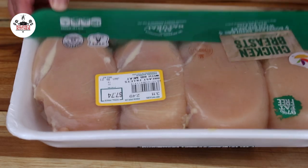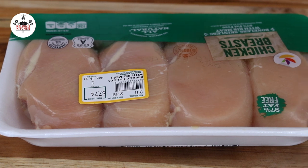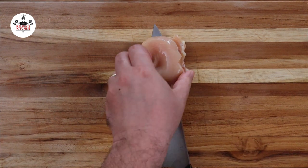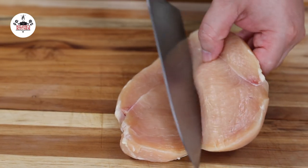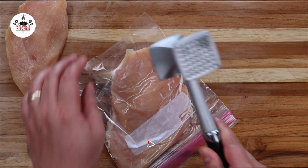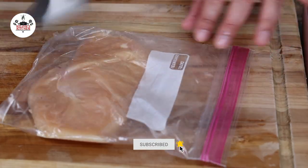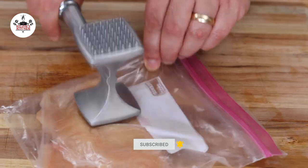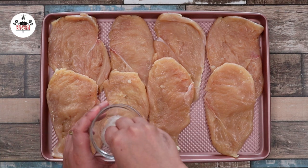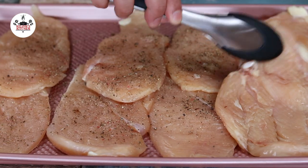For this recipe, we are using four skinless and boneless chicken breasts. Cut the chicken breasts in half lengthwise so you'll end up with eight thin chicken cutlets. Pound each cutlet in a freezer bag to one-eighth of an inch thick. Season both sides of the chicken with garlic, salt, and freshly ground black pepper, both to taste.